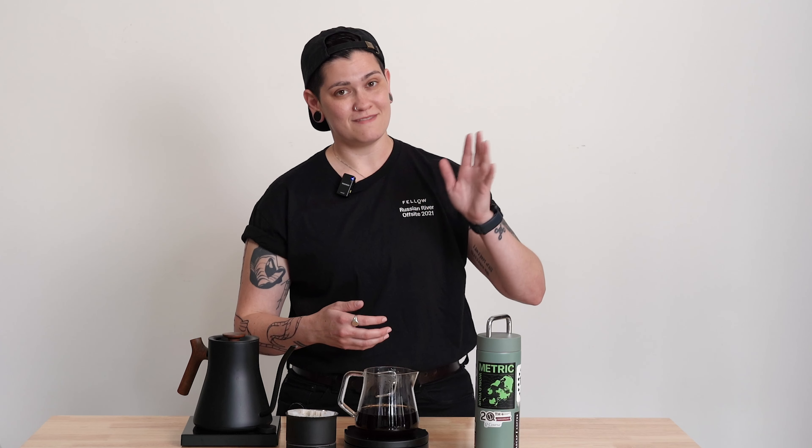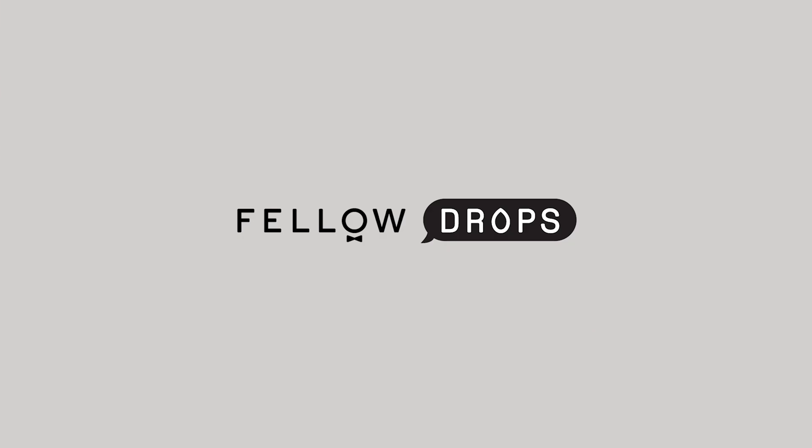Fellow Drops fans, from our friends at Metric Coffee and us to you, we bring you a fantastic, classic, natural Ethiopia, Dairy Kadame. Let's get into it.